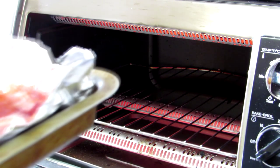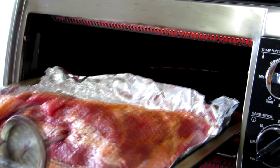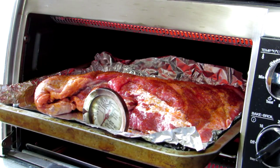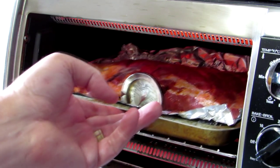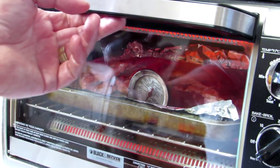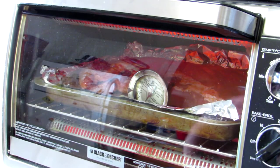I set my oven temperature to 325 degrees and I stuck a meat thermometer right in the center of this. It's not really very thick, so I don't think it'll take that long to cook — probably not more than an hour or so. I'm just going to cook it until the temperature on the thermometer hits about 125 degrees, which is kind of a medium rare.